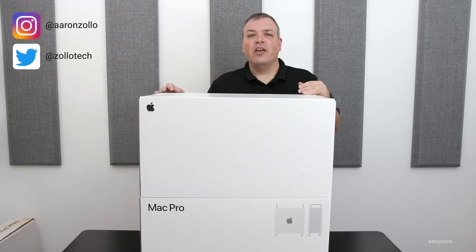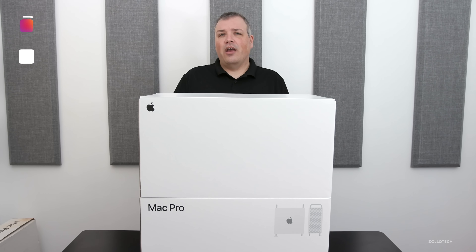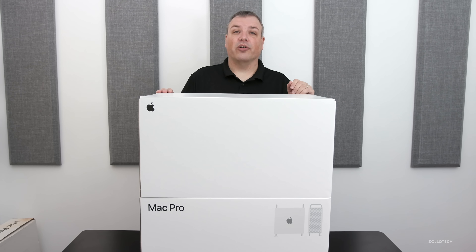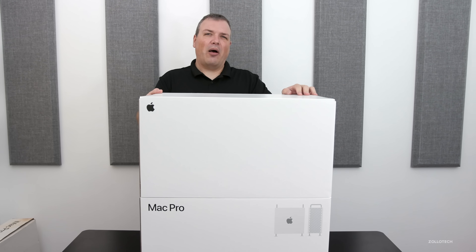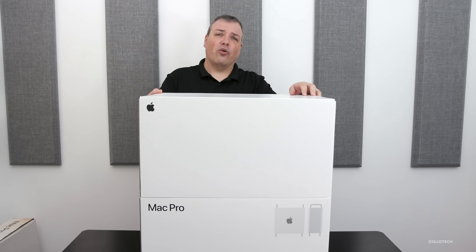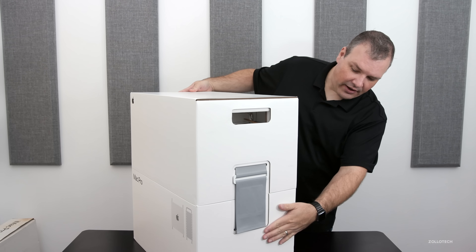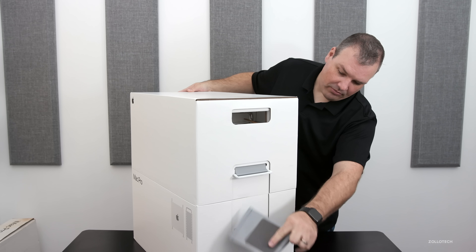So let's go ahead and unbox this. Then we'll do an overview of the actual Mac Pro itself, and then maybe run a couple benchmarks based on the same videos I exported with the MacBook Pro review not too long ago. This box is about 80 pounds or so according to the UPS label. It's got Velcro straps on the side to help you undo it, so you pull these and then it just comes out like that.